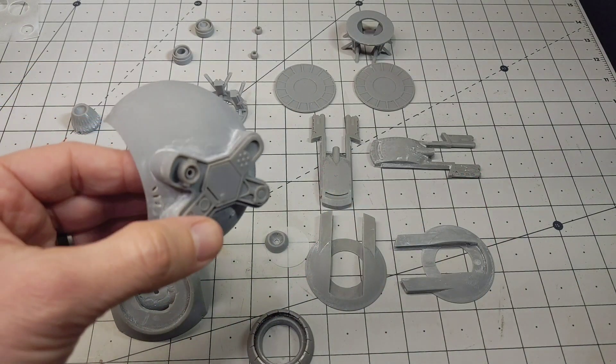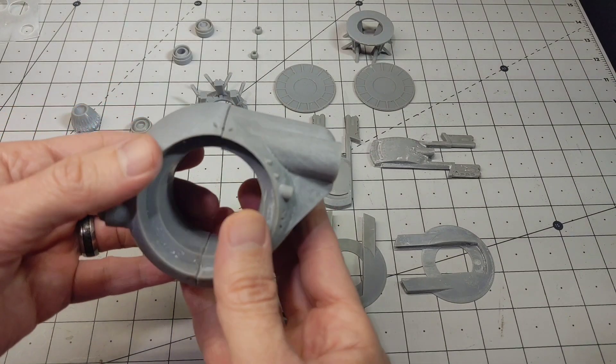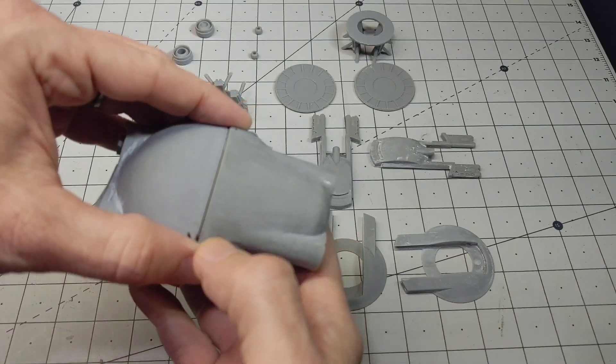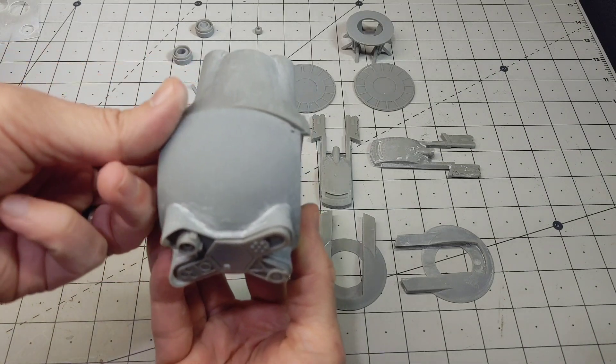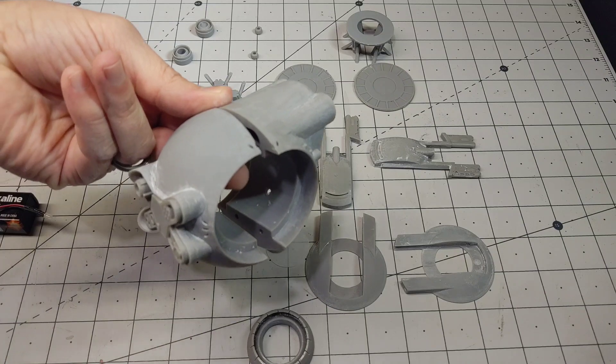I'm going to get those lights installed, and once I get those lights installed I'll have to join these pieces. Then there's going to be some work getting rid of this big seam line that runs down the middle of the ship here. Anyway, we'll get busy with that and let's see how that turns out.